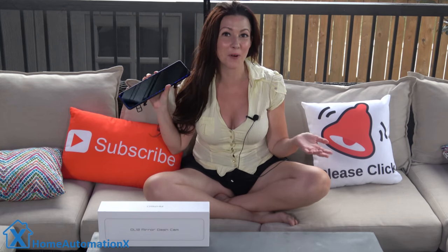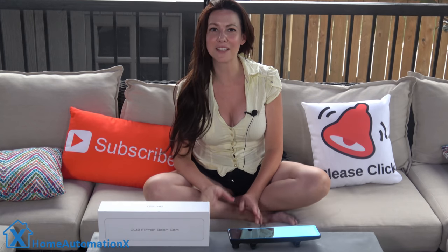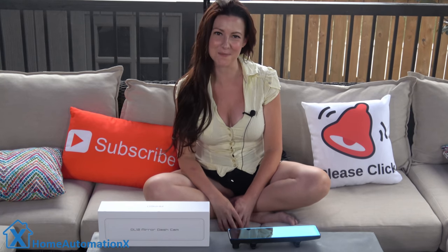If you want to see more smart home videos and videos on cool tech like this, then please subscribe and click on that bell icon so you will get notified. Also, please use our Amazon links if you shop on Amazon — those links are in every one of our videos and they really help us out.